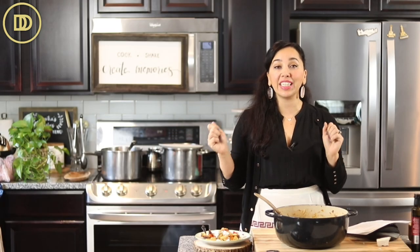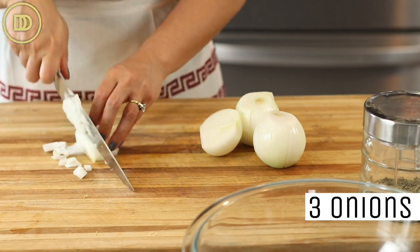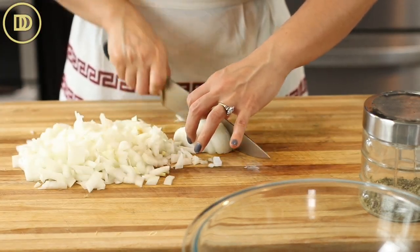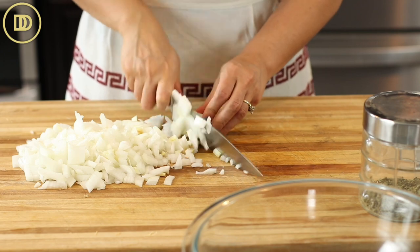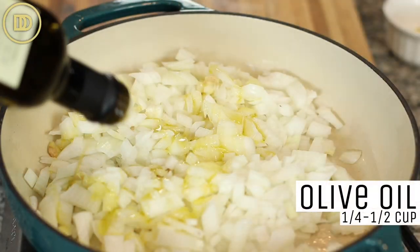While the eggplant is draining and all the bitter juices are being released, you can prepare all of the rest of the veggies. Start off by cutting three onions, finely chop them, and put them in a pot. I started off with a small pot and then had to transfer everything to a bigger pot, so start off with a big pot. This makes a big batch, and it's great because it keeps well in the fridge all week long.